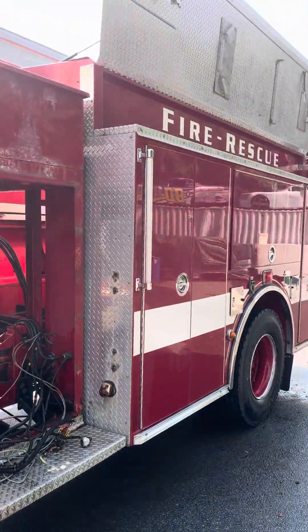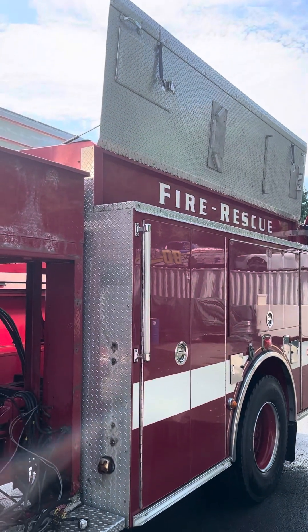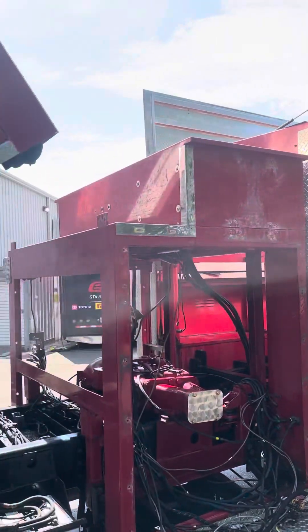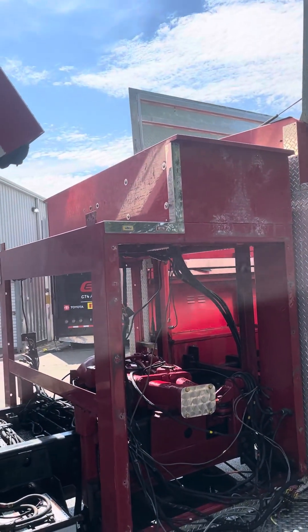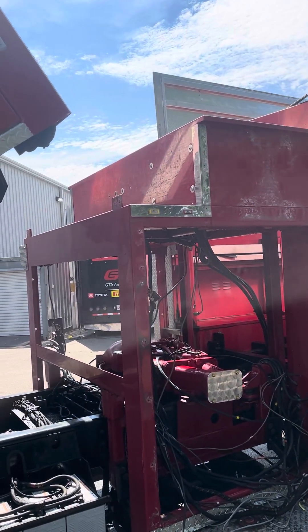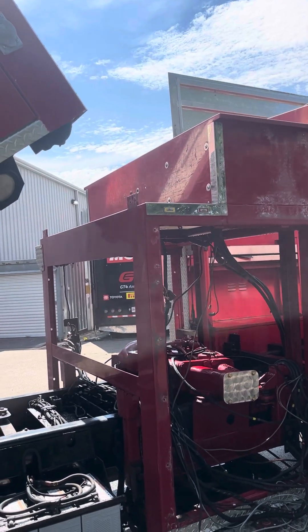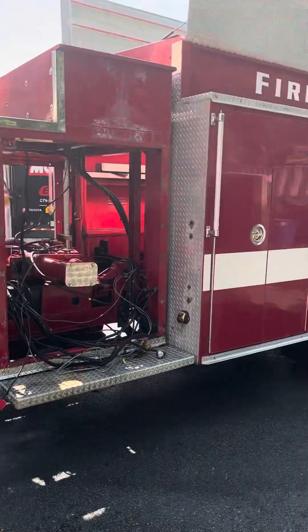So the next step: I'll get the coffin doors off the top — that ought to be fun — and then the substructure off the top of that, pop that off, move the generator down, and then start cutting.